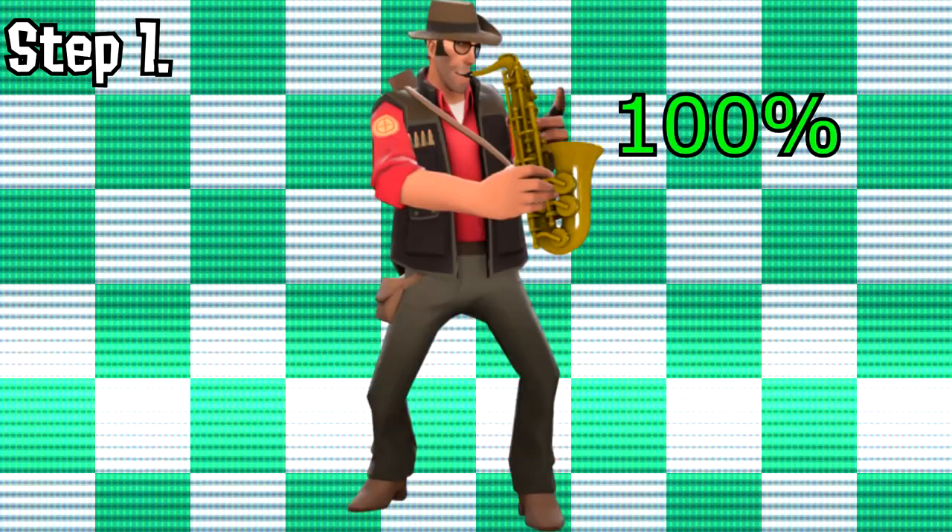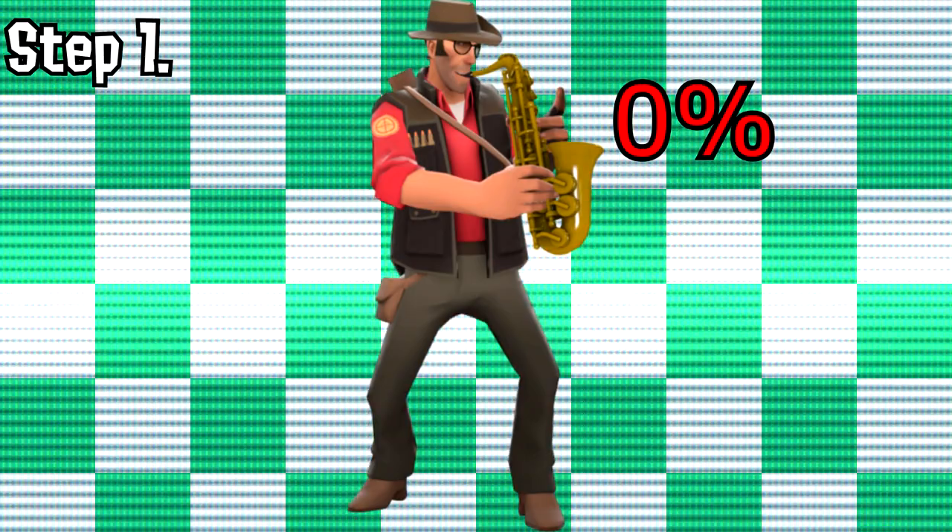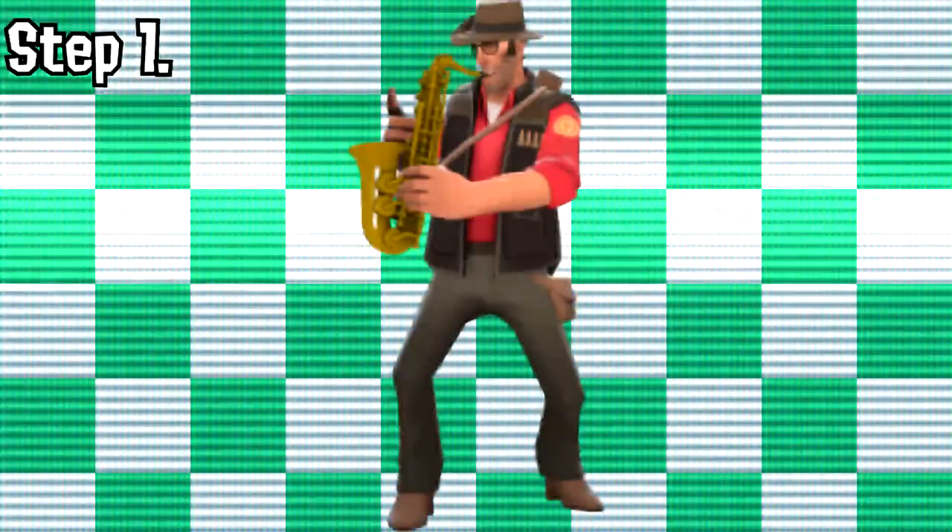Now we will teach you how to play the bossa song. Step 1: be sure to charge your bassoon before you play. You don't want it dying on you when you're in the middle of playing. Do you?